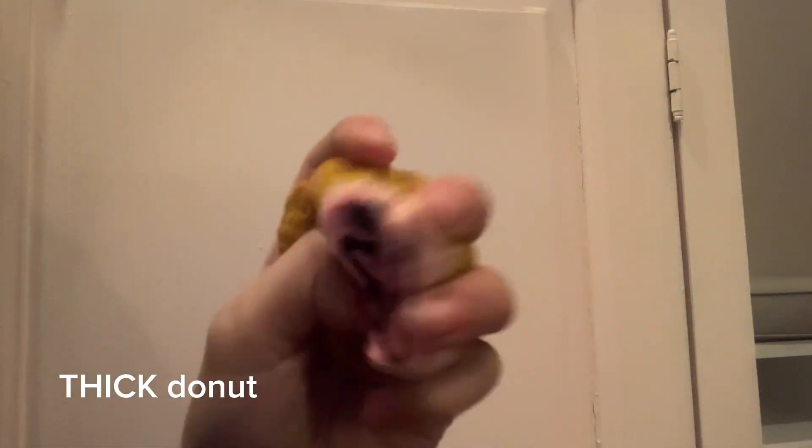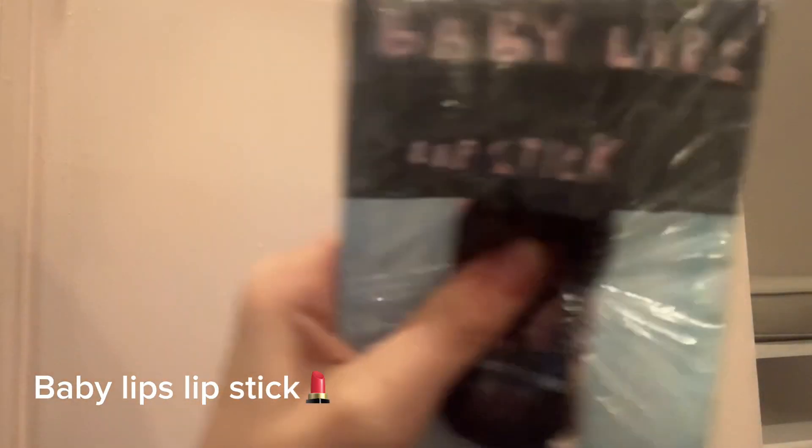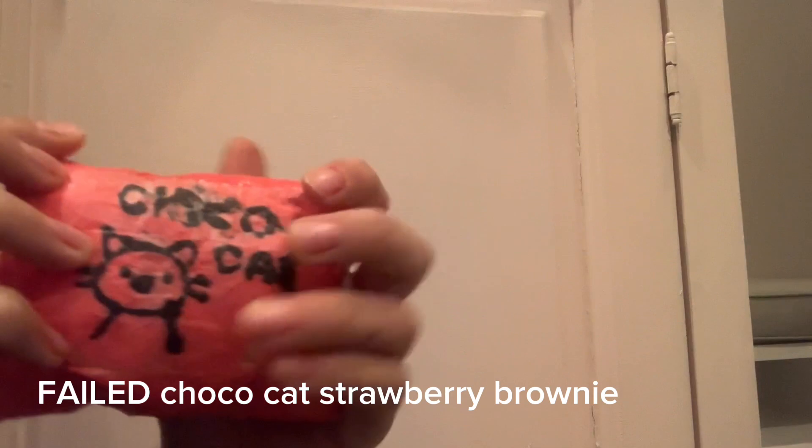Then I have this donut my friend cut out and I painted it. It's really big. And I have this peppermint candy, this burger, and this baby lips lipstick thing.